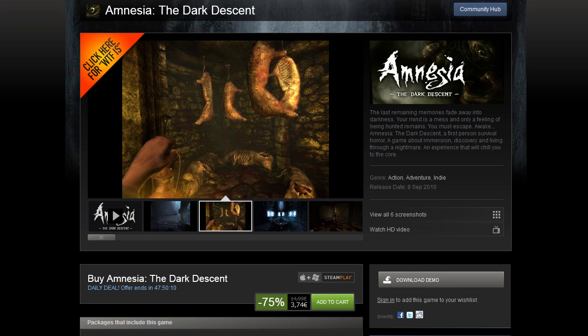Amnesia: The Dark Descent — 75% off, taking it down to $5, €3.74, and £3.24. A really great deal for a really great game. This is a first-person horror game where you have absolutely no way of fighting what's trying to kill you — you have to avoid it as much as possible. It is one of the most tense and terrifying games I've ever had the pleasure to play. The sequel is on its way, and it also has a modding scene with more content, including Amnesia Justine.